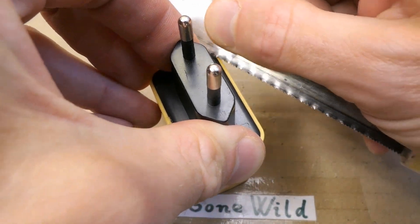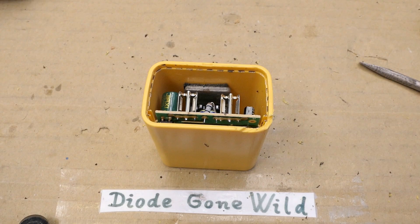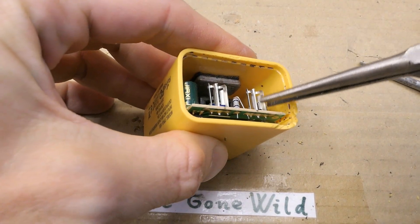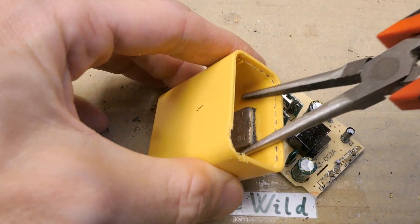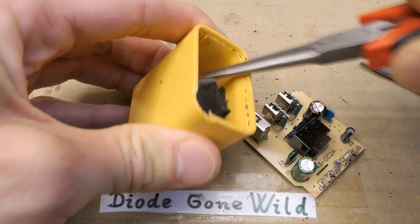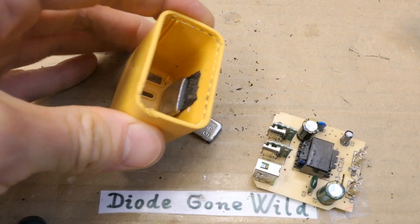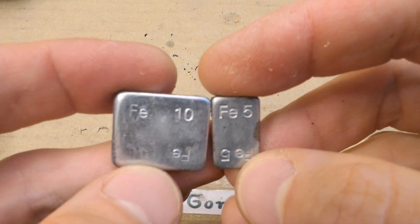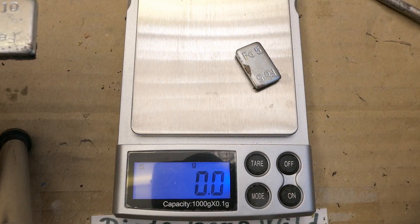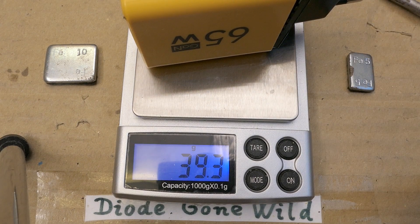It's not super easy to open, but not super hard either. Let's pull the board out. What the hell is this? Seriously? There are weights inside — one piece, another piece. Iron 5 grams, 10 grams — Chinese 5 grams and Chinese 10 grams. So the actual device without the weights is barely 40 grams.